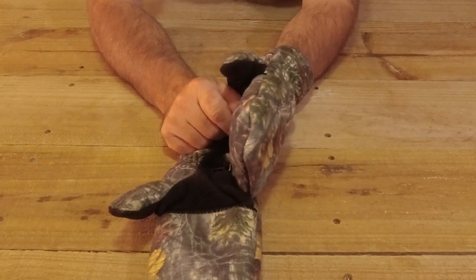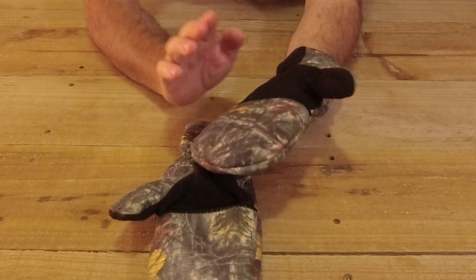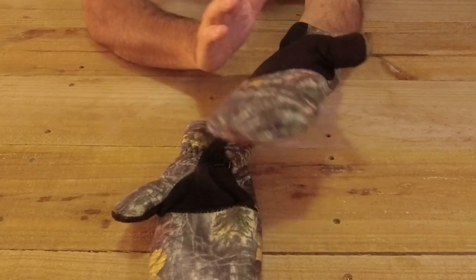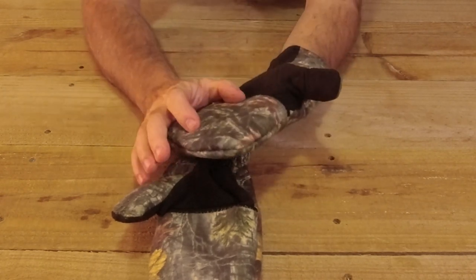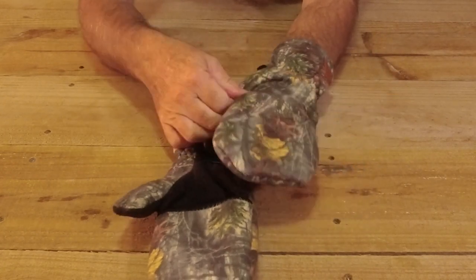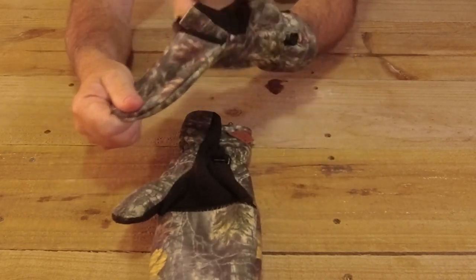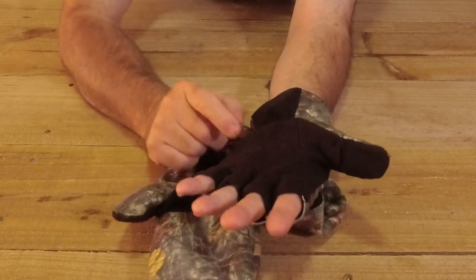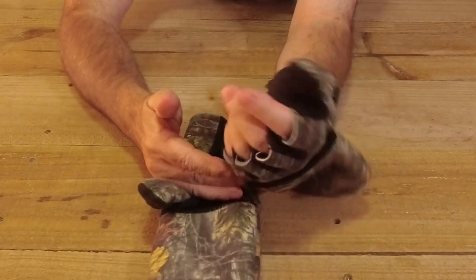It comes in four sizes: small, medium, large and extra large. I got the large. The best part is my hands are large in width but medium in length, and still it fits nice and snug. There's a little bit of give in the material, not much, so my hand just feels comfortable. I give it a tug up and it fits me great.